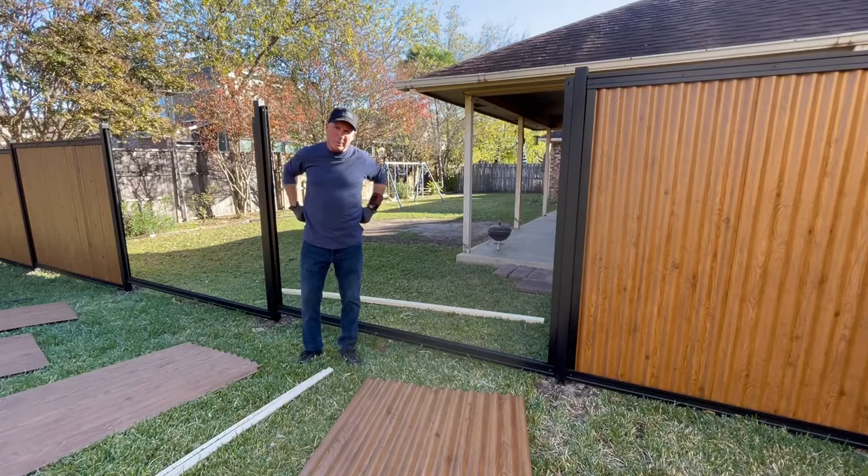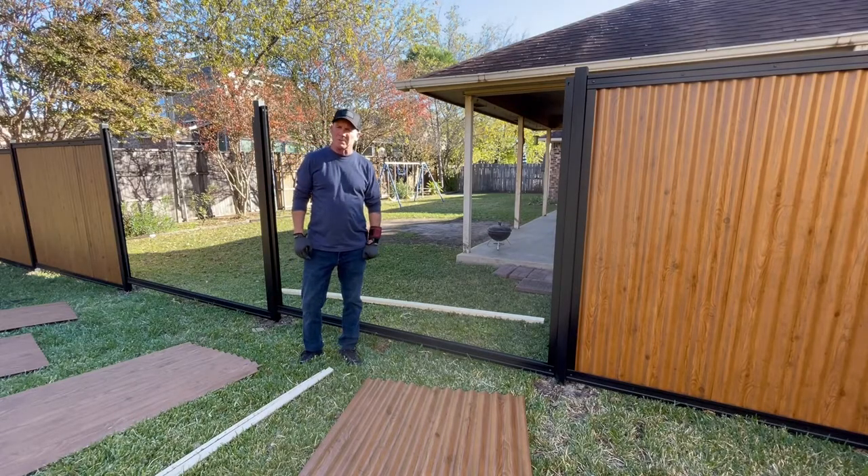This is Scott Hudson here with FremTech, one of the owners. I'm going to demonstrate how to put together our new corrugated steel infill, painted on both sides. I'm doing this as a one-person job demonstration — it would be a lot easier with two people, but this shows it can be done with one person.